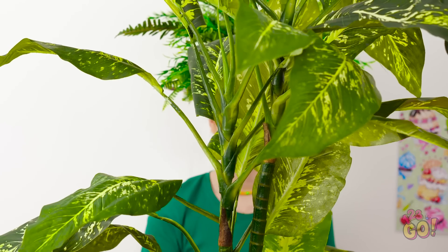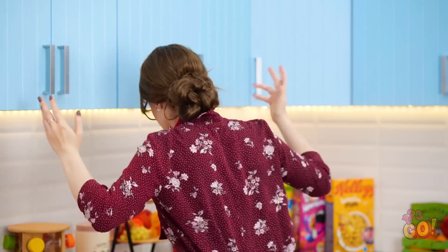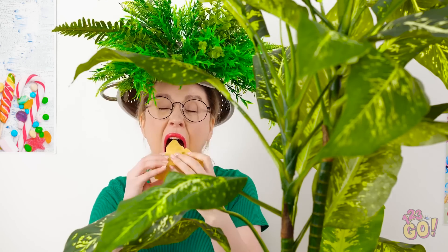The cheese! The cheese is missing! Where has it gone?! Wait — what's that over there? Just a plant, I guess. I gotta find that cheese! Yes! My plant disguise worked!